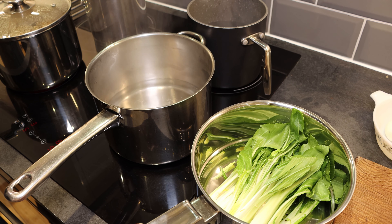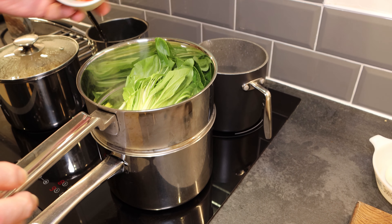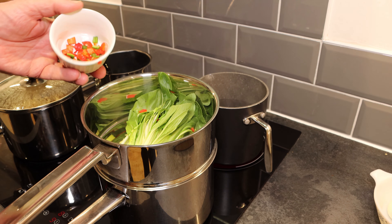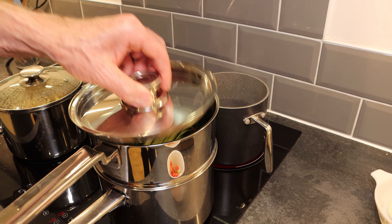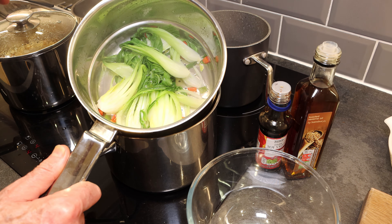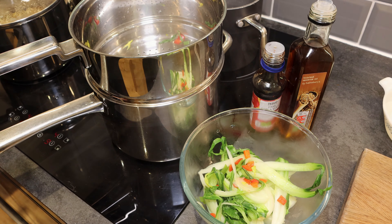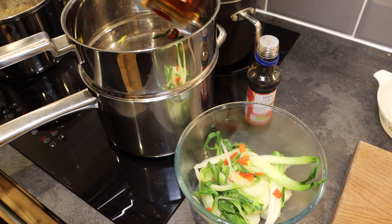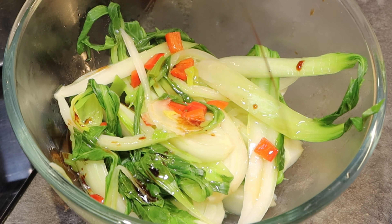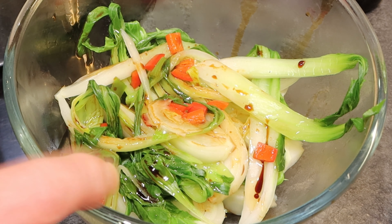Now we're ready to steam our pak choi. We've got boiling lightly salted water coming up now. We're going to put the steamer over the pot of water, sprinkle some of the chilies on top — not all of them, this is just a matter of personal taste — put the lid down and steam for about five minutes until tender. The pak choi has had about six and a half minutes and we're going to take it off to keep it warm. We'll add a little toasted sesame seed oil and a little dark soy sauce and let it sit ready to put on top as a garnish.